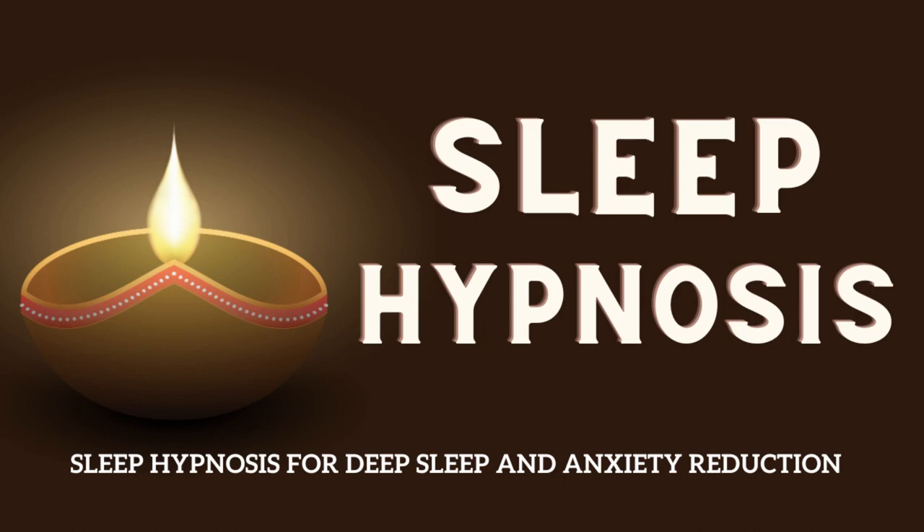Now let the relaxation travel down to your lower back and your hips, releasing any stress or discomfort you may be holding in that area. Feel the relaxation going down your legs all the way to your toes, as your legs become pleasantly heavy and relaxed.